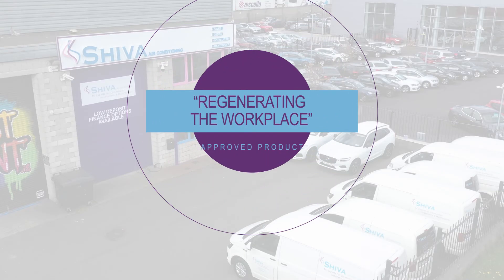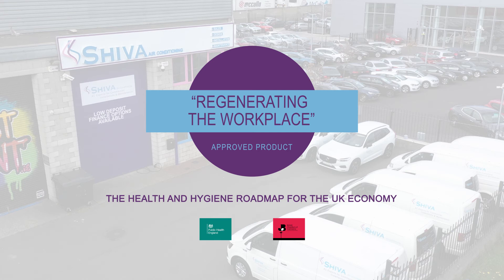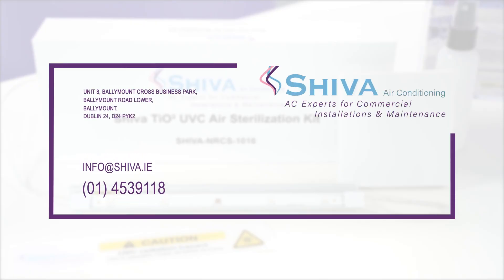This is an approved product for Britain's Regenerating the Workplace, the health and hygiene roadmap for the UK economy, supported by Public Health England and the British Chambers of Commerce. For more information, email us at info@shiva.ie or call us on 01-453-9118 and we'd be delighted to talk to you.